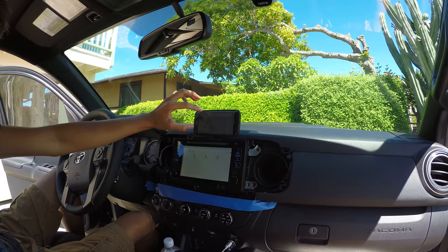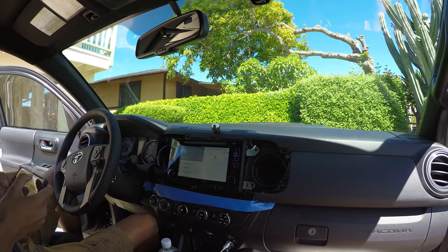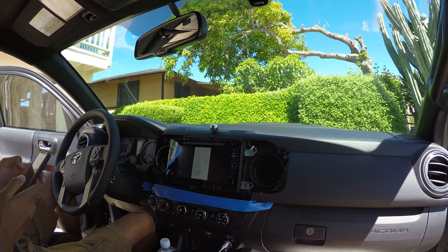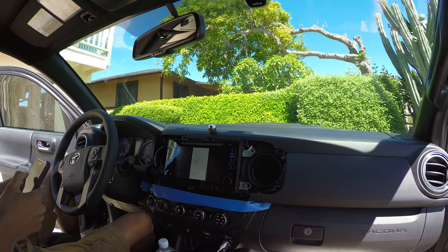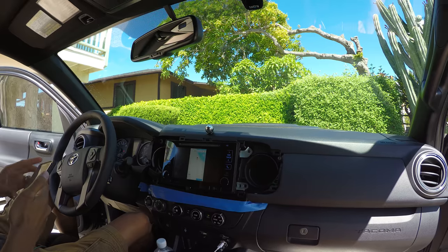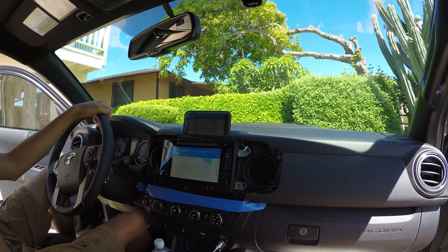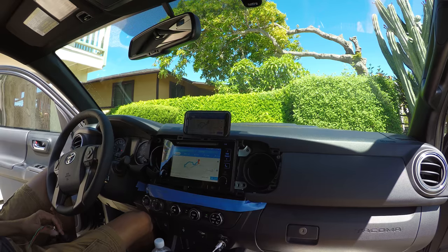Let's pick somewhere random. Let's go to Laura. I have all the navigation now on screen.